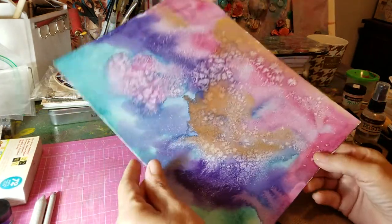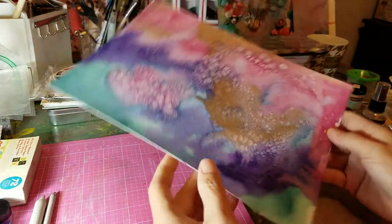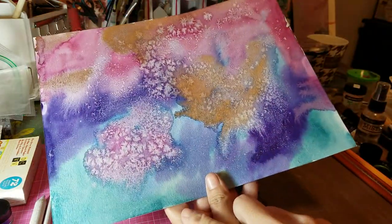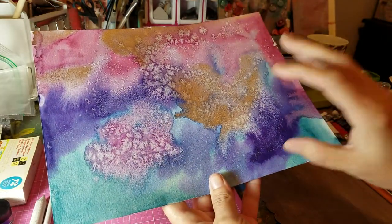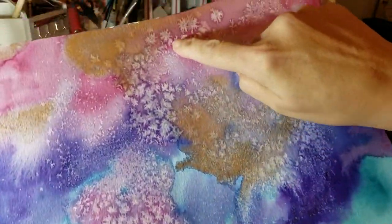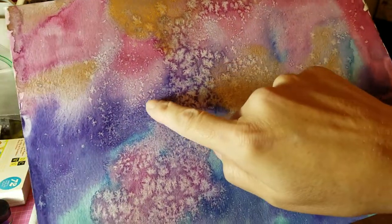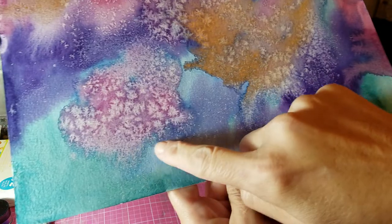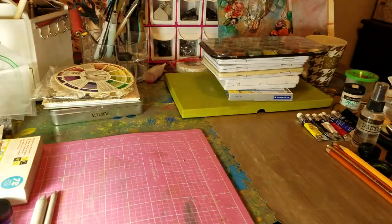I did this on cold press paper and I wanted to show you the different effects you can get. I put a whole bunch of salt when it was drying and it gave me these little soft edges and granulations — I thought it was just amazing. And I put a little bit of copper over it.